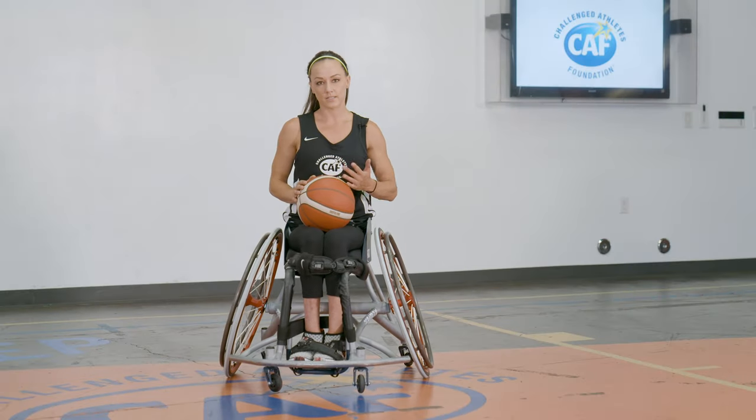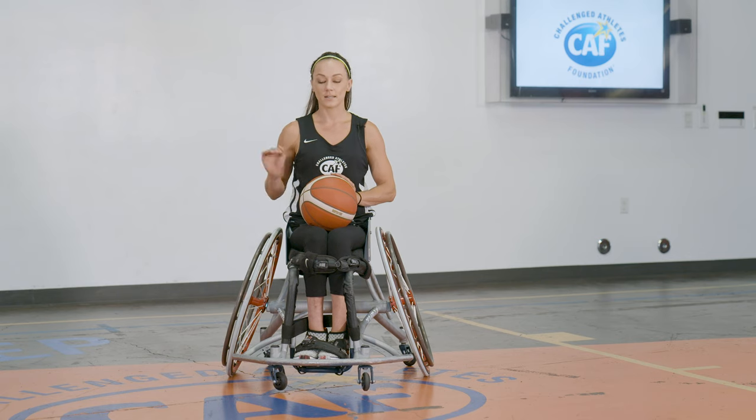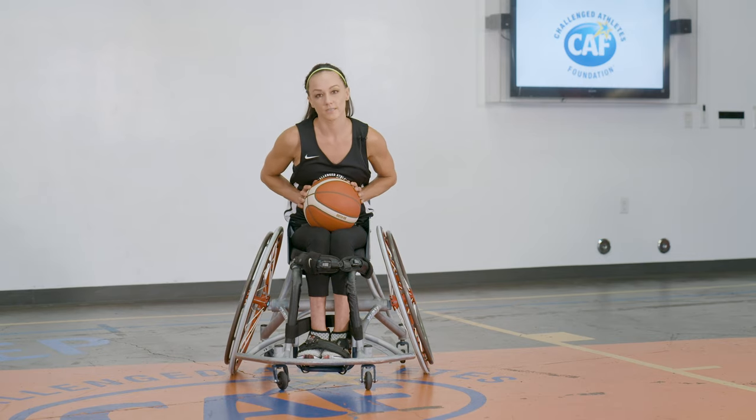It's always good to work on fundamentals. It might seem redundant or like a waste of time, but the reality is fundamentals are what wins games. Starting at the basics and making sure that you excel through each step is really important.